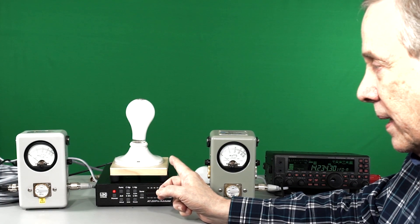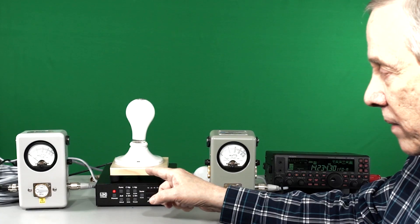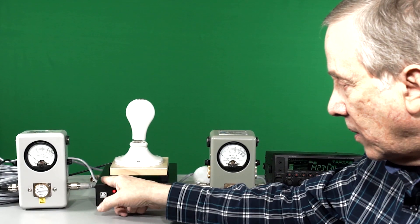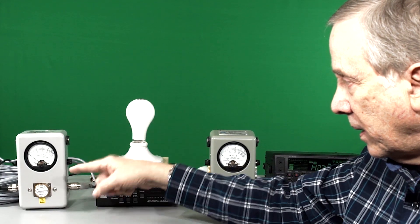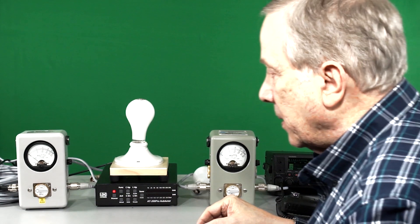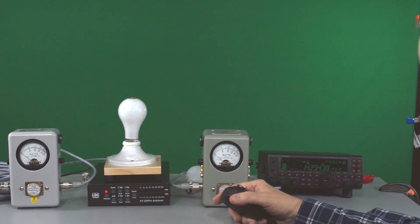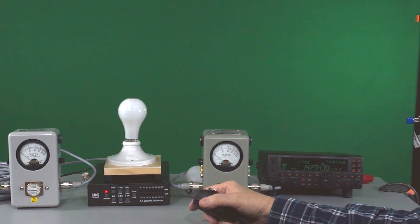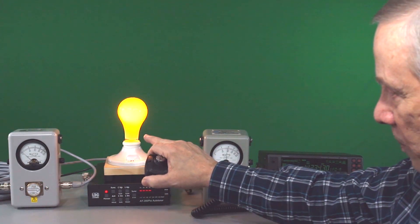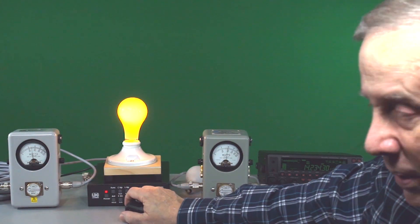Let's do one other test — how much loss is there with 100 feet of coax? I'm going to put 100 feet of coax right after this Bird wattmeter, through the second Bird wattmeter, and to the antenna, and see how much loss is incurred by that coax. We've got roughly 100 watts here. The bulb is not as bright as it was. Let's see what we've got in the way of forward power — about 75 watts.